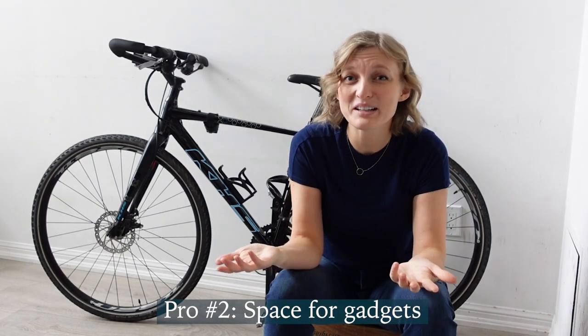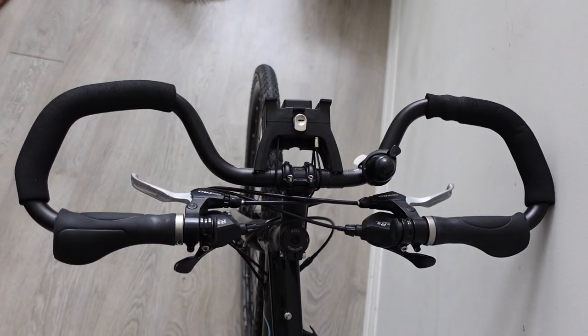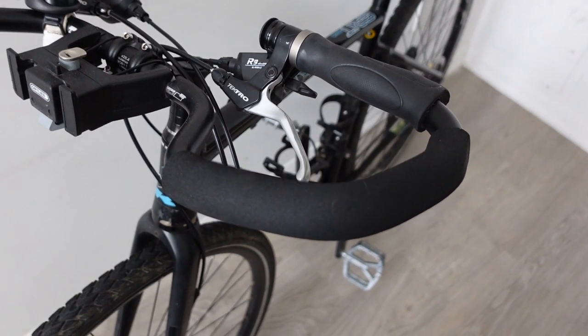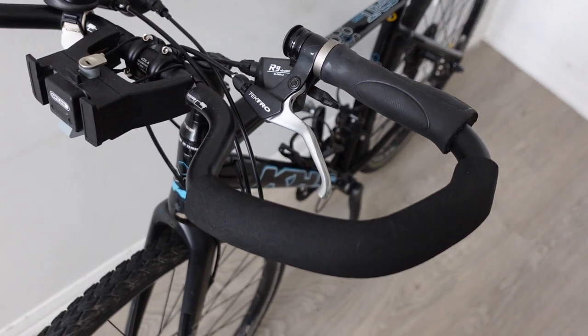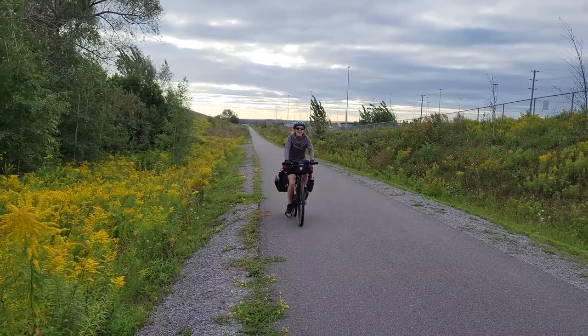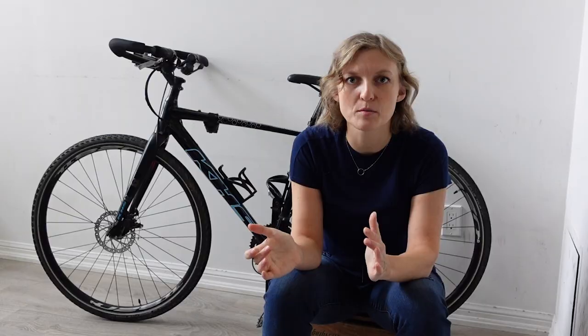Number two is there's lots of real estate for gadgets. It's pretty easy to strap on a bell, a Wahoo, a light, and a bag — there's a whole lot of real estate for whatever you want to put on there. One small caveat is that the bars are all angled, so sometimes it takes a little creativity to get things facing the way you want. I've mostly found this with my light, because I use a handlebar bag that sits in front, and getting the light pointing forward without being blocked by the bag takes a little creativity, but it's certainly doable.